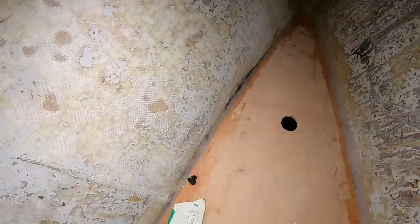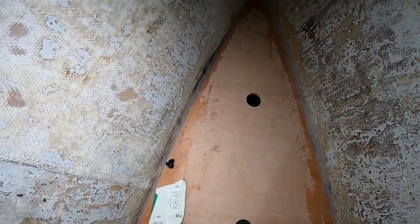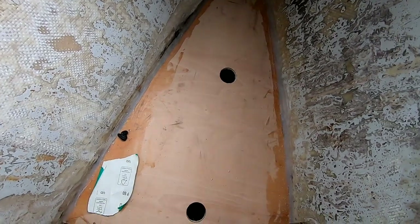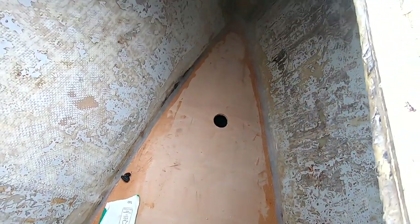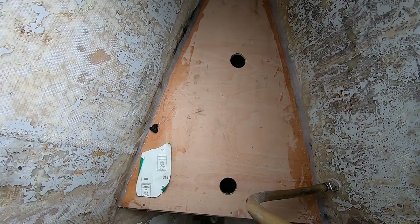I'm now going to move on to doing the vast amount of foam. I'll clean this area out, get it all prepped, get my mixing area prepped, get the heater on, and see how I go.